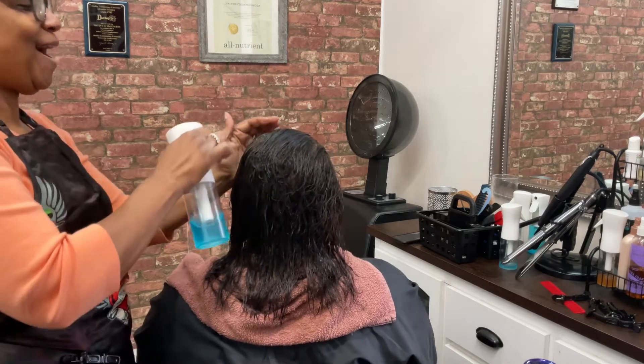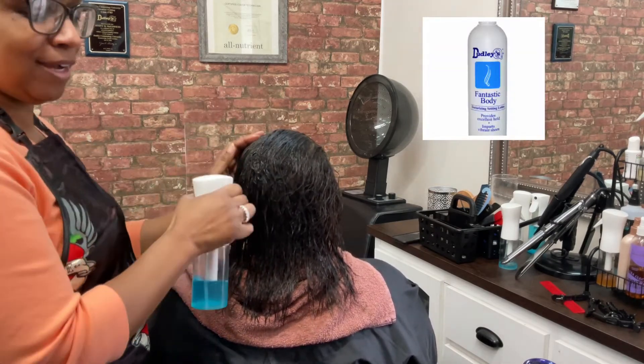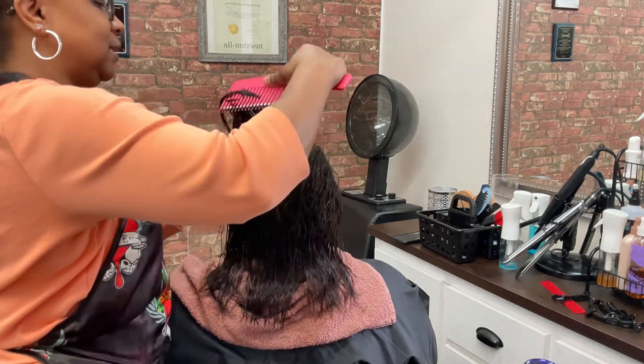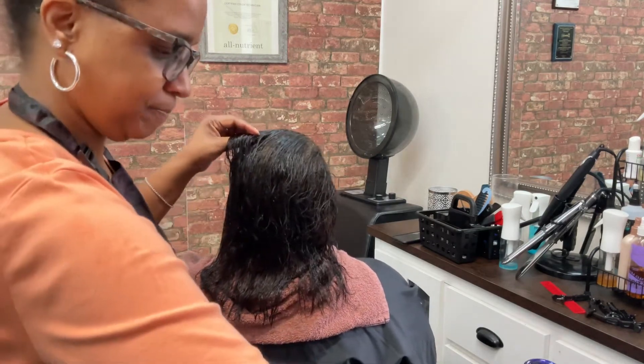Hello everyone, I'm showing you my technique on doing a roller set. Everyone asks what I do my roller sets and blowouts with. I always start with the Fantastic Body by Dudley.